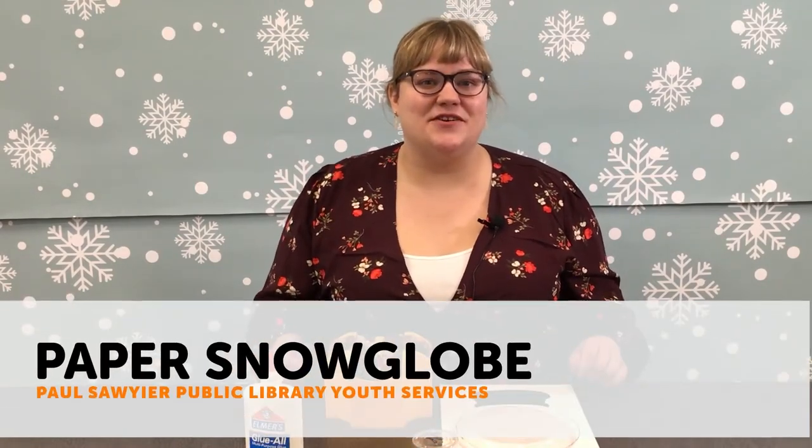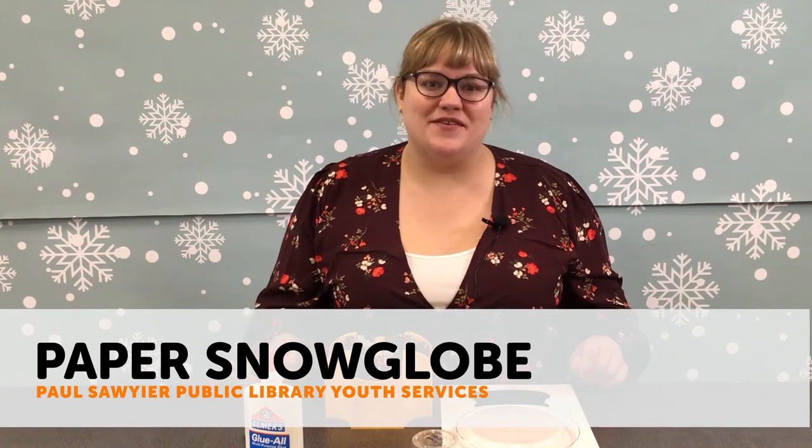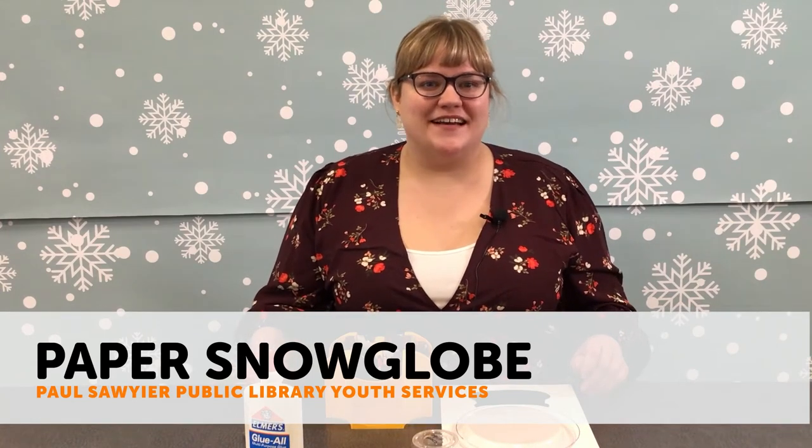Hi friends, my name is Miss Grace and I am here today to show you how to make your own paper snow globe. So stick around and we're going to get started.